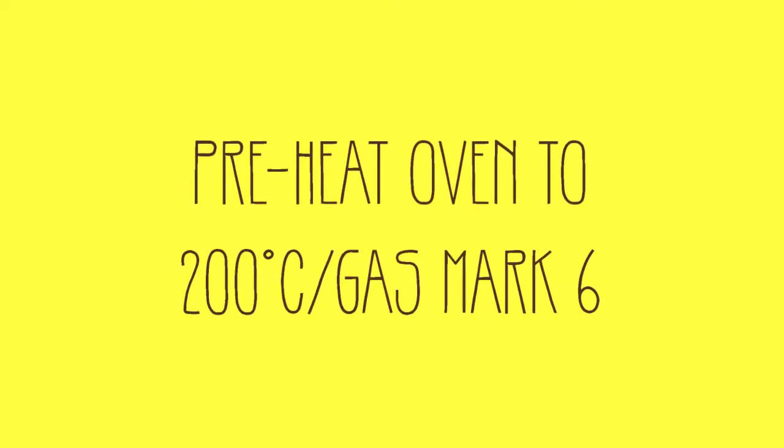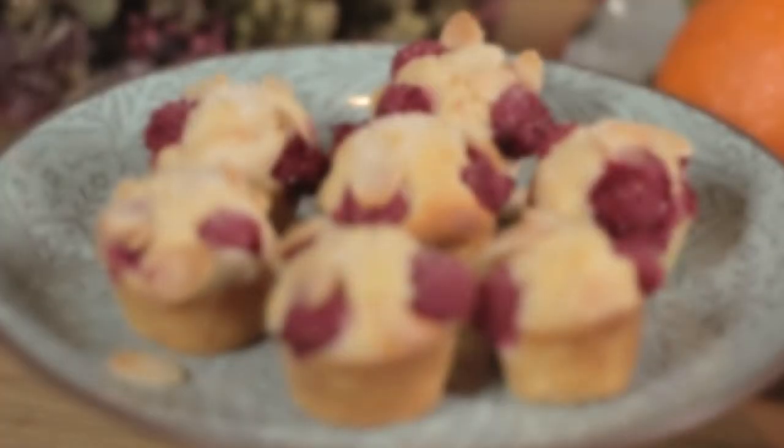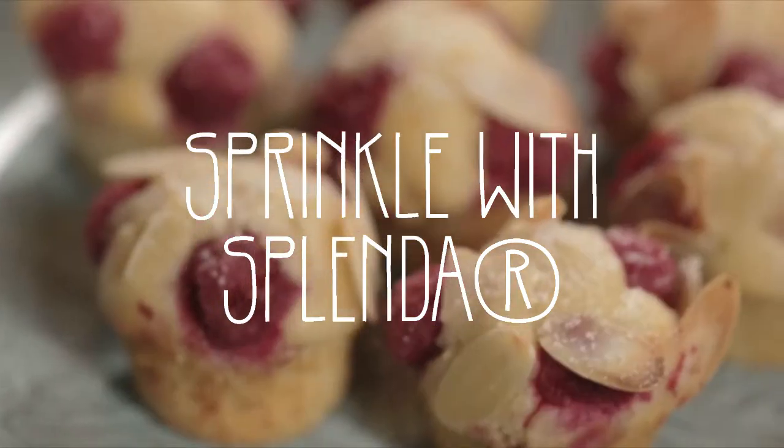I've heated the oven to 200 degrees centigrade — that's gas mark six if you're using gas. I'm going to pop my little friands in for about 12 minutes until they're golden brown on top. That is perfect.